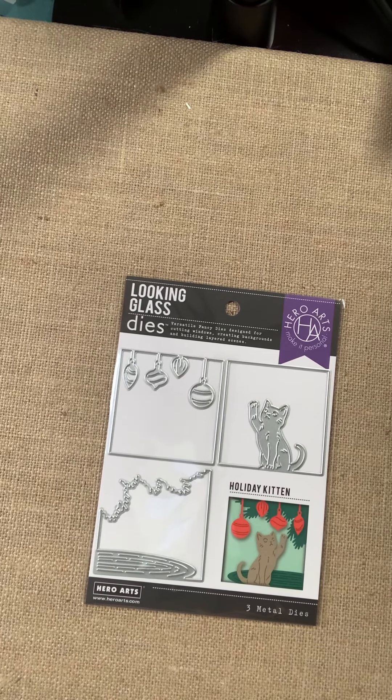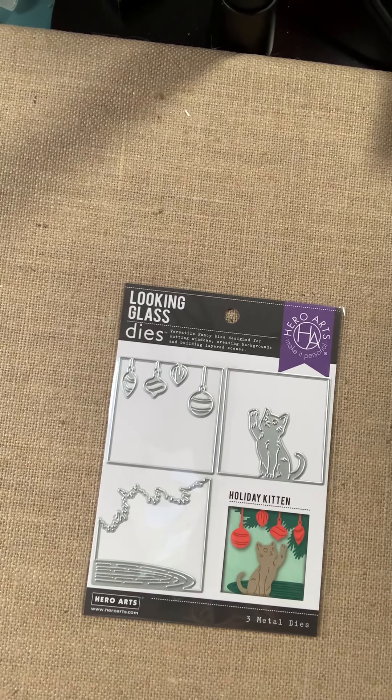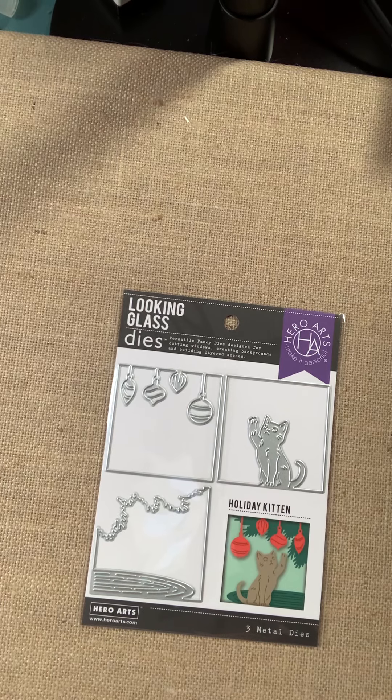Hi, this is Cheryl for Bayer's Pampered Stampers. Let's take a look at some new merchandise in the store.